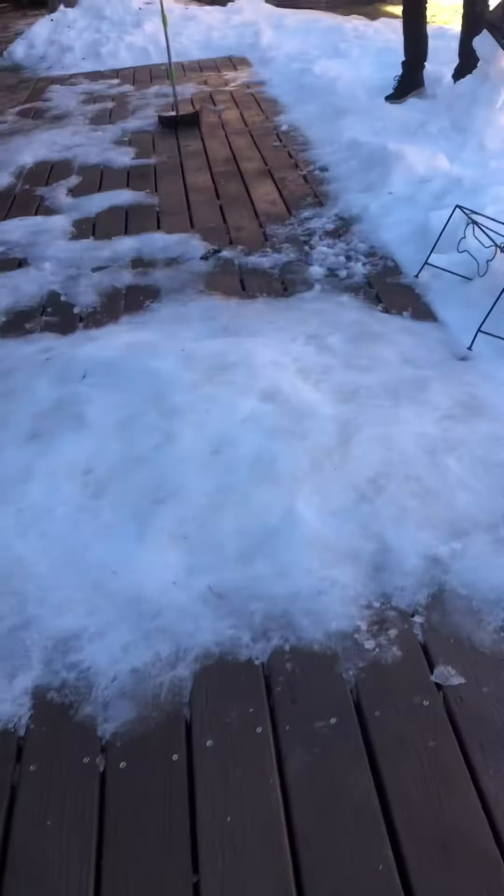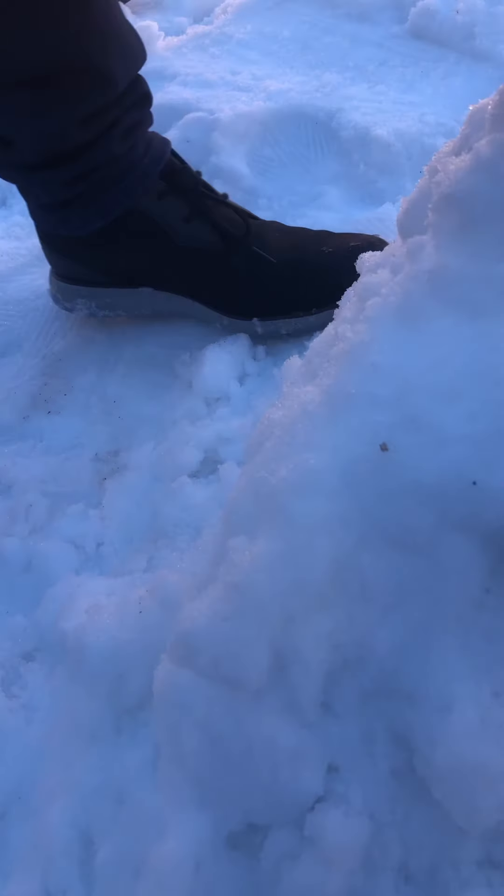We'll tell you later. And so this is the snowman, still working on it — getting the bigger base body. This is pretty hard. See, we're putting it together, as you can see. Dad, we need eyes. Can we get eyes? Isn't his face kind of flat?